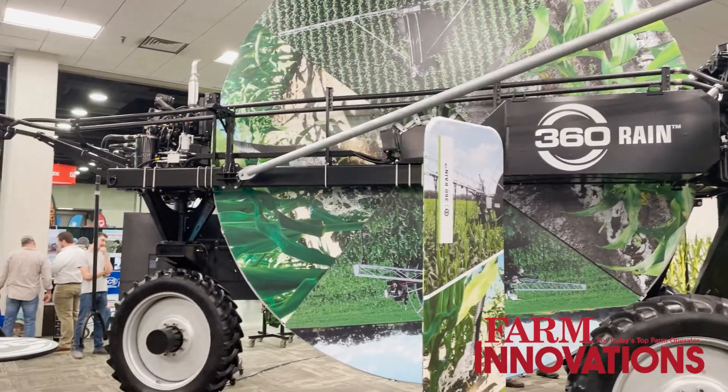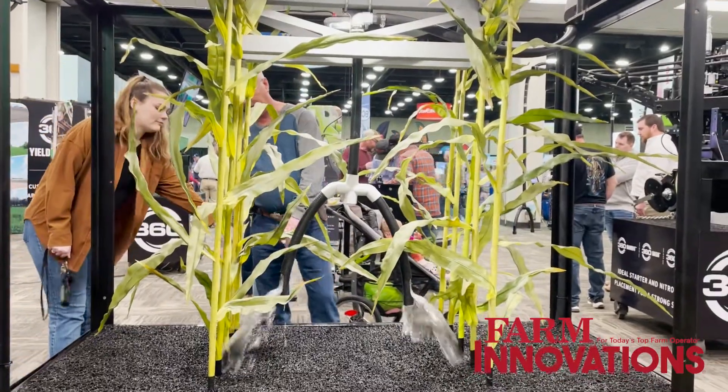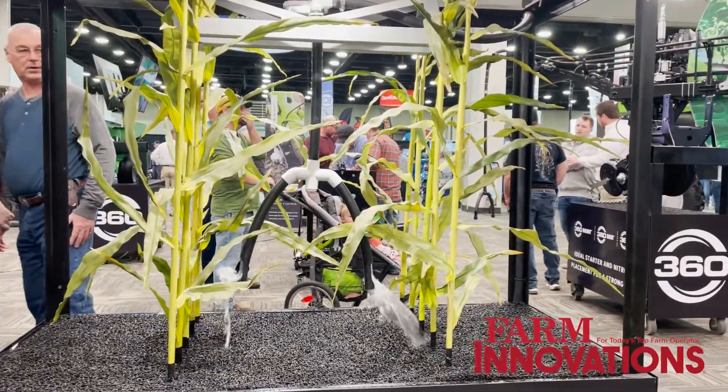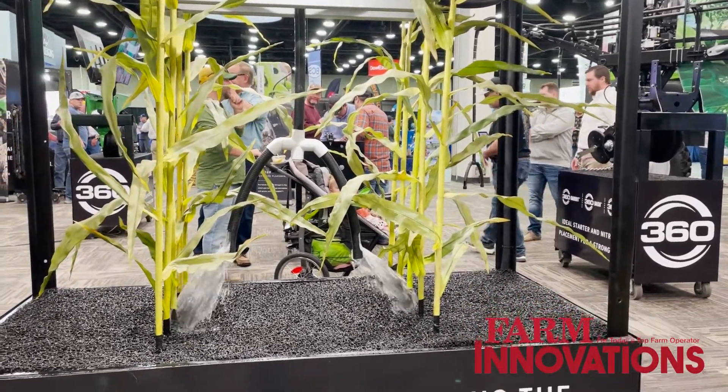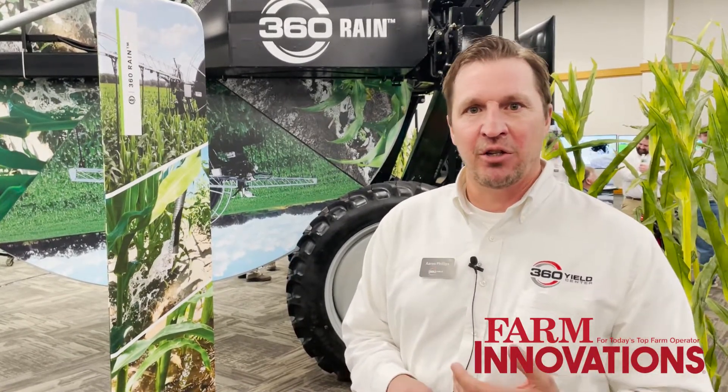What it allows customers to do is to go out and water their crop as it's going. We can spoon feed it instead of having to rely on an irrigation pivot or Mother Nature. We're able to go out and water the plant, give it a half inch every pass throughout the growing season.